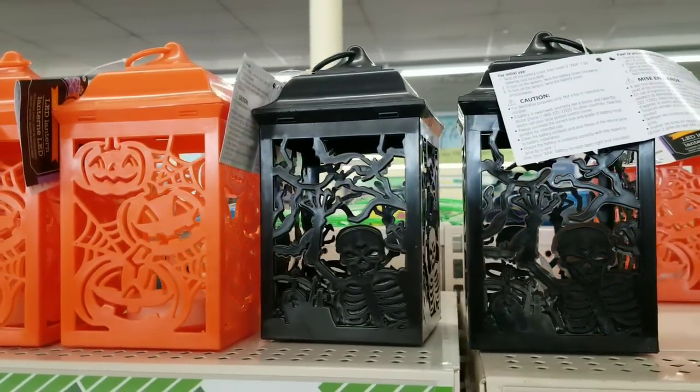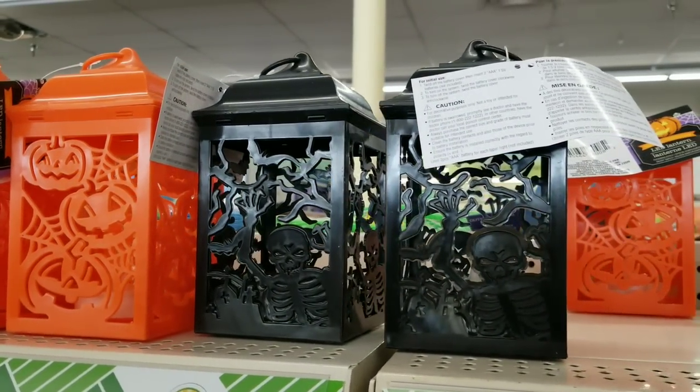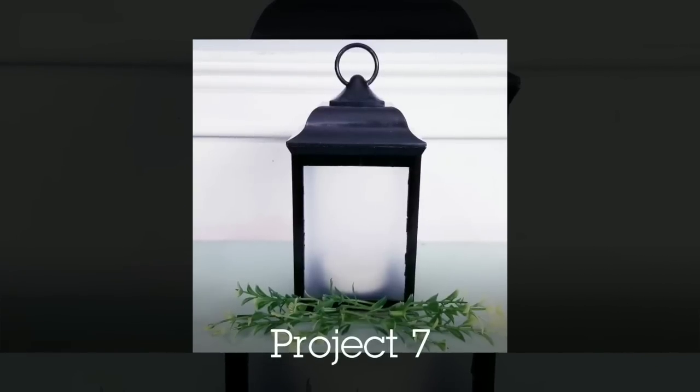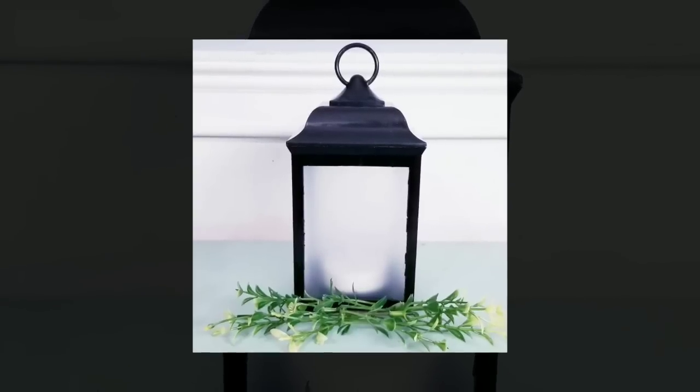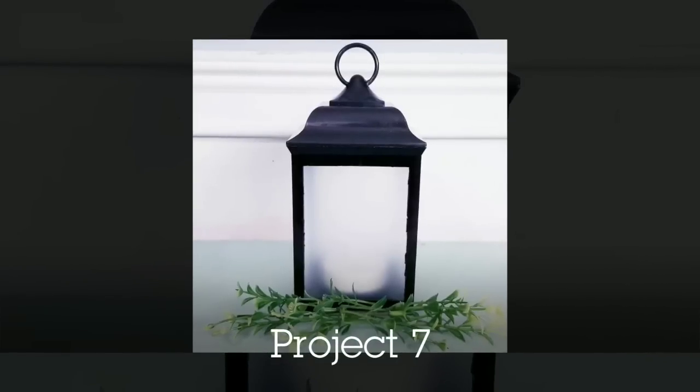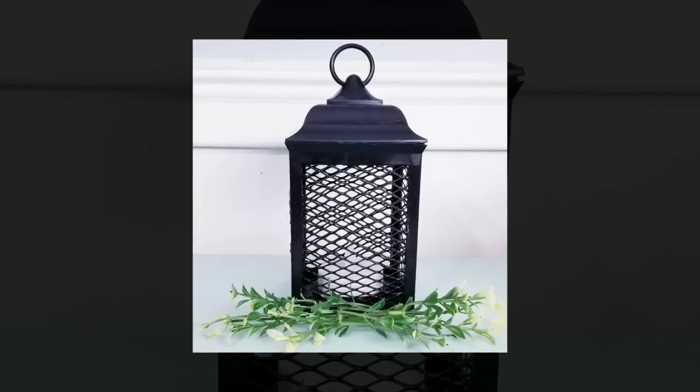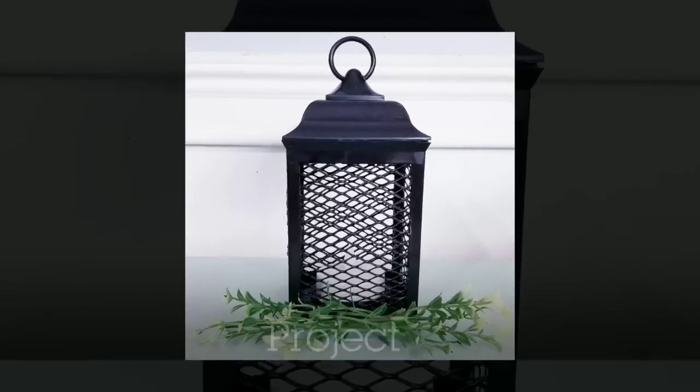We've all seen these little lanterns at the Dollar Tree in the Halloween section, and you don't have to keep them for Halloween. All I did was cut out the design with a hot knife, then added the clear chopping mats to create a frosted look — or you could add some screening from the Dollar Tree wastebasket or gutter guard to achieve this look as well.